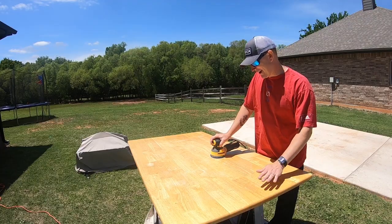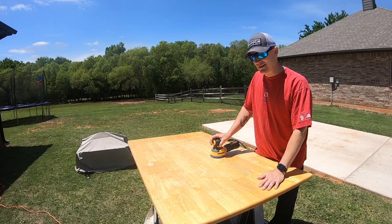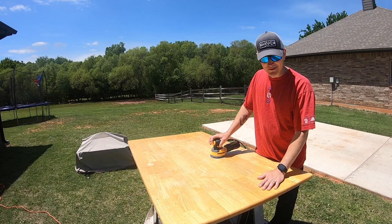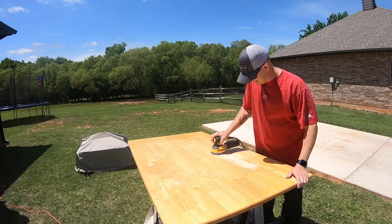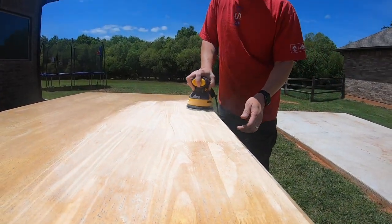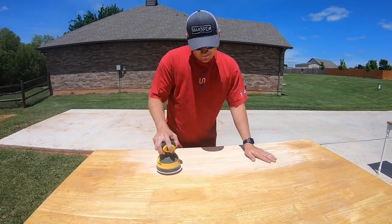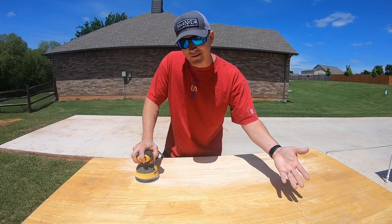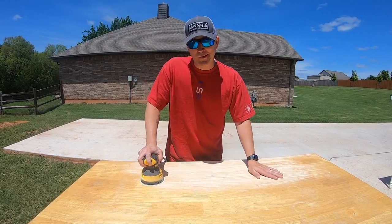I have the tabletop off and we have it set up here. I have some stripper that I can use, but I'm going to try and just sand it with 80 grit sandpaper and see how that does. Since this table is about 30 to 40 years old, it appears that the finish is already worn enough to where it's not very thick anyway. So it looks like we're just going to be able to sand it straight off.